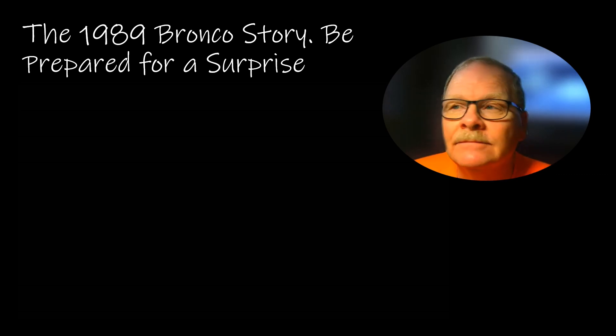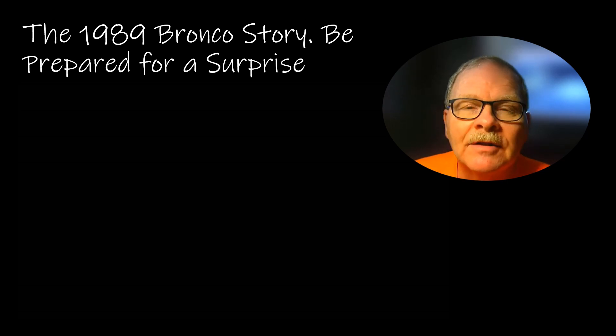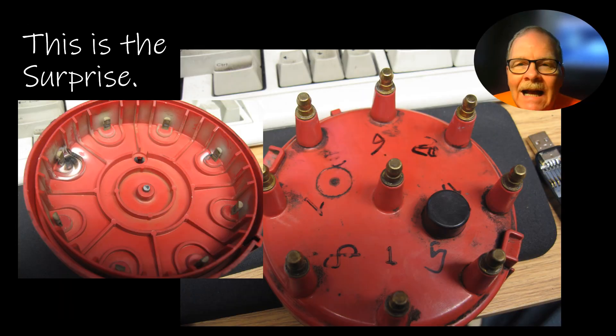Looking at that, you would swear this thing had a blown head gasket — but that's not what was wrong with it. The proof is in the pudding. What the guy had done is he assumed that because this 351 Windsor looked like a 302, it had the same firing order as a 302.